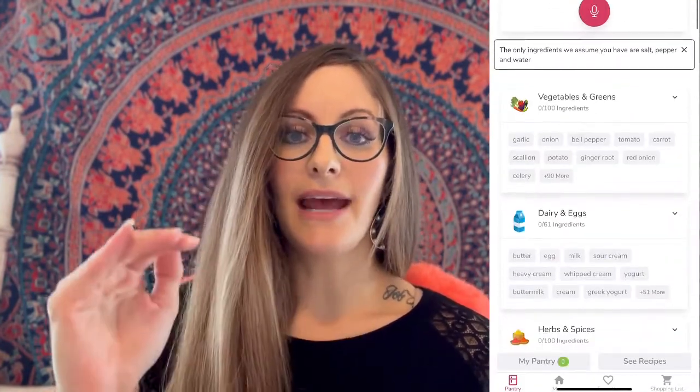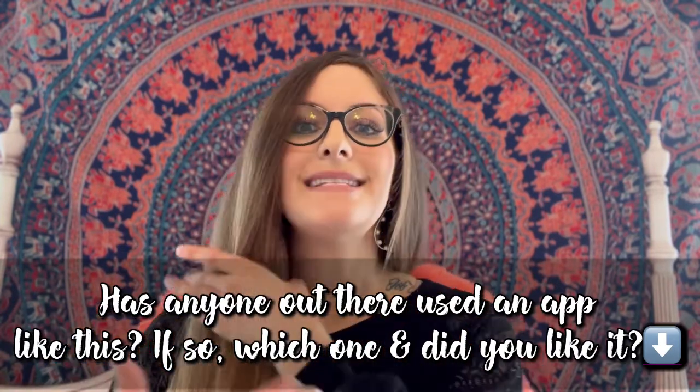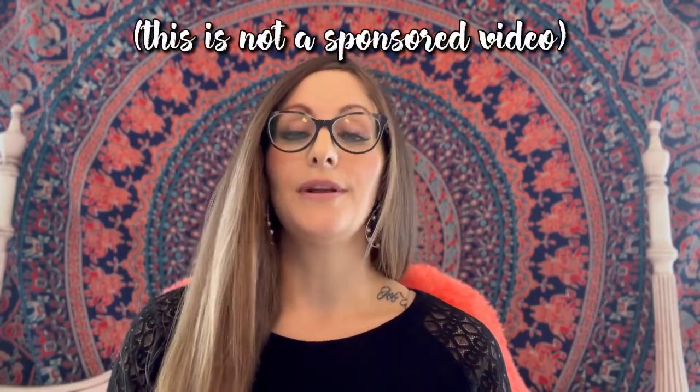I really wanted to share how I came about this cauliflower casserole recipe. I wanted to find an app that would tell me meals I could make based off of what I already had at home — basically to avoid going to the grocery store. I came across a free app called SuperCook where you can go in and put all the ingredients you have at home and it breaks down everything by food category.